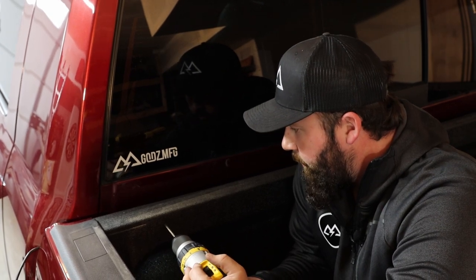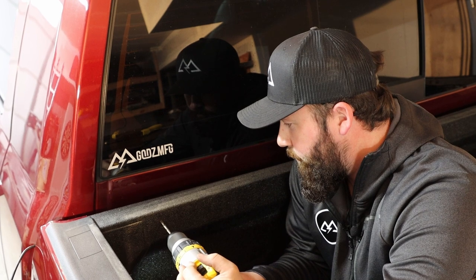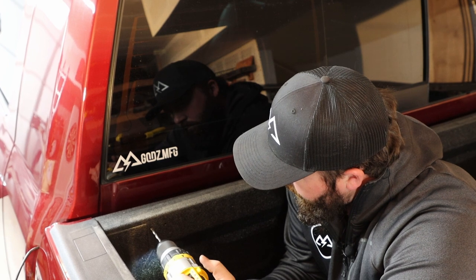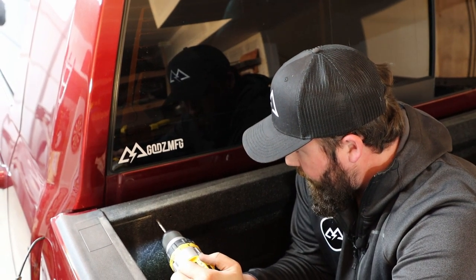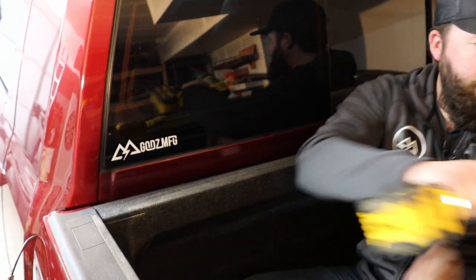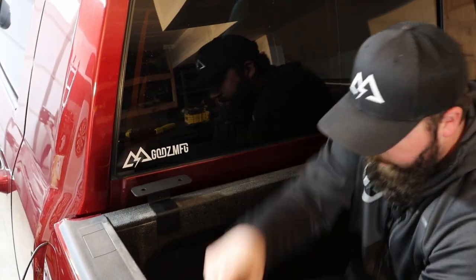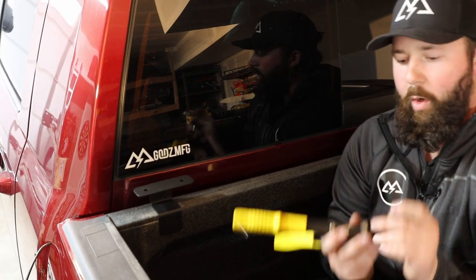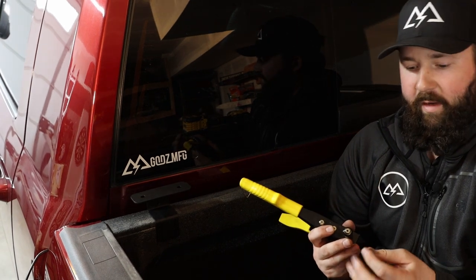Punch through one, punch through two — we're done with the drill on this side. Go ahead and put that bracket back in place. We're going to grab one of the provided rivets. You're going to need just a standard rivet gun; we got this one at Home Depot, it's nothing fancy.